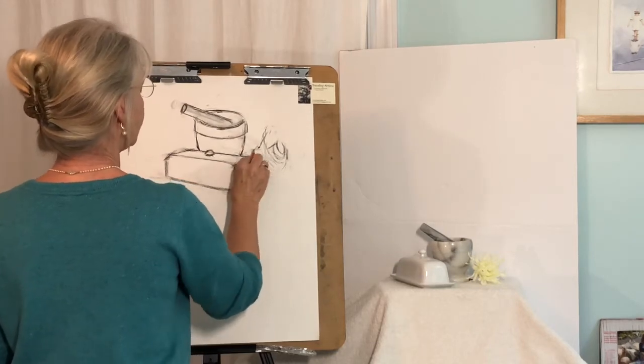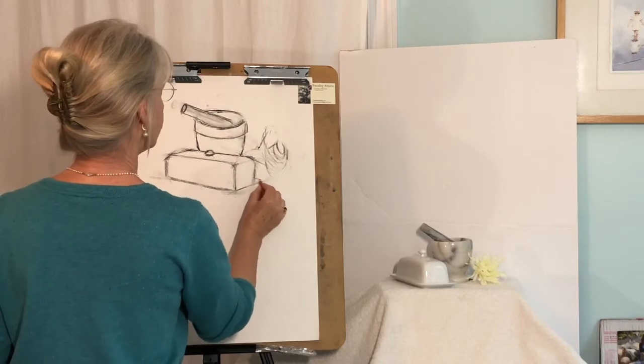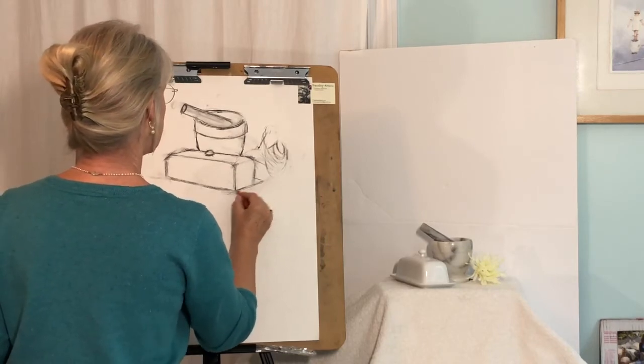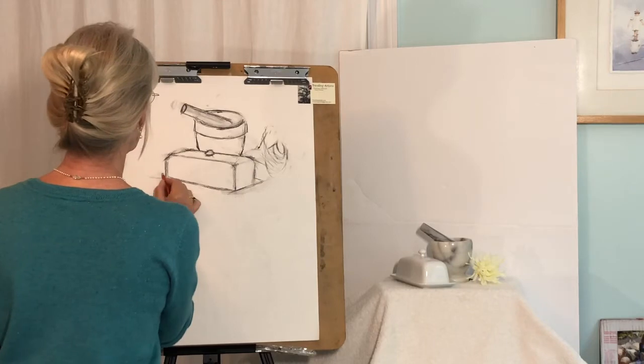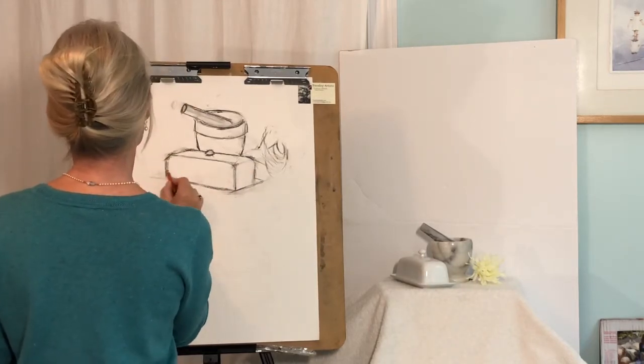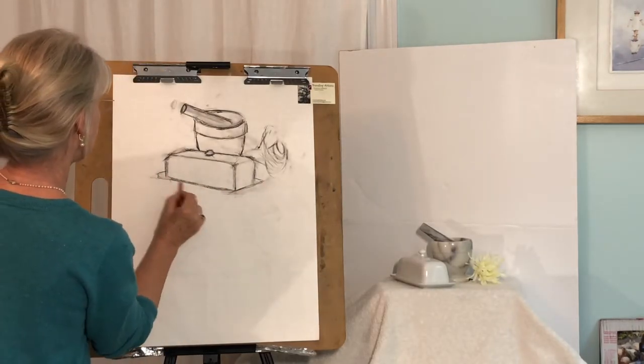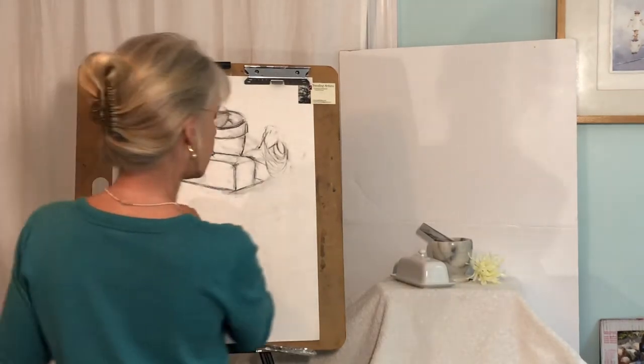Now I'm going to soften that line there because it is softer. There is a little angle here, but I'm just doing a quick drawing. This is that little dish that fits into there. Parallel, parallel — it goes off in this direction. I'm always thinking how that's working in relationship to the other. Always, always thinking.